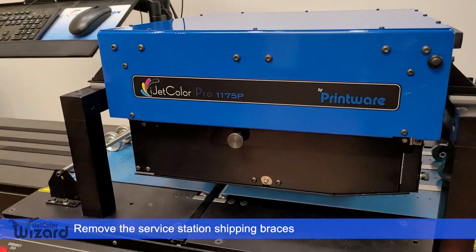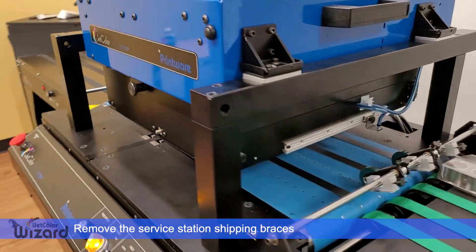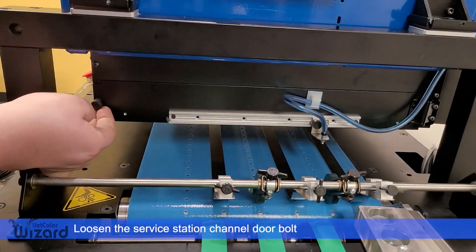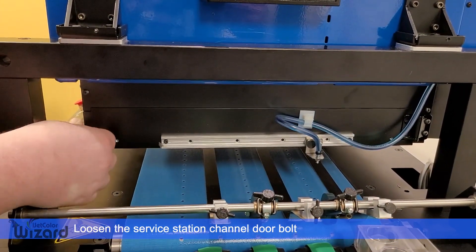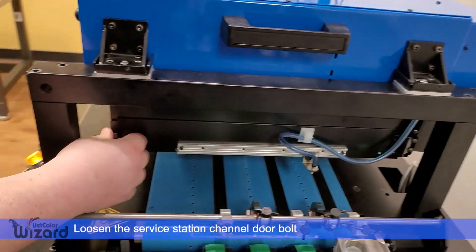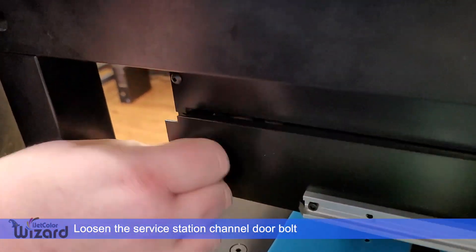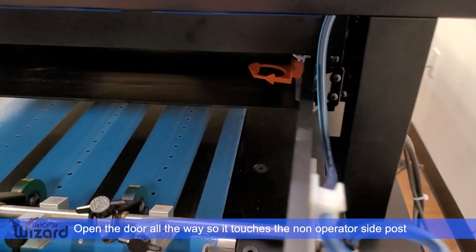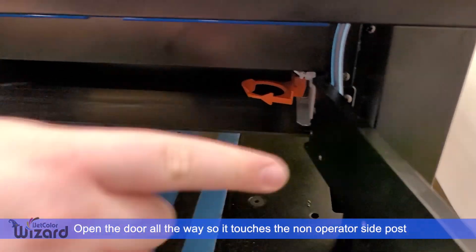From here, what we will do is remove the service station shipping braces. Begin by loosening the service station channel door bolt. Once the bolt is loosened, open the door all the way such that it touches the non-operator side post.